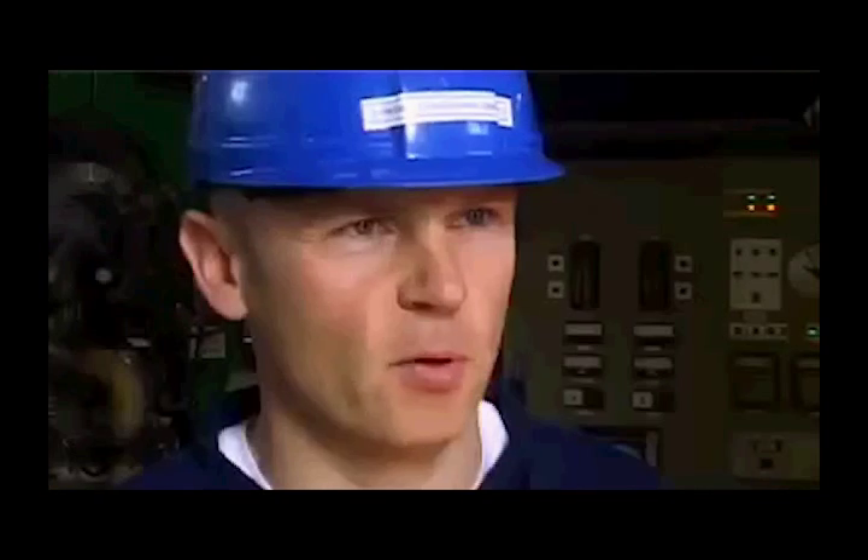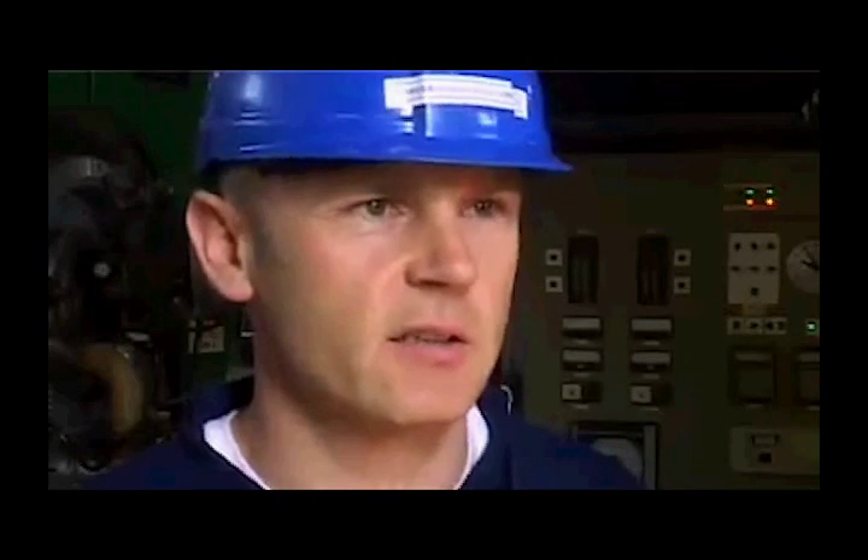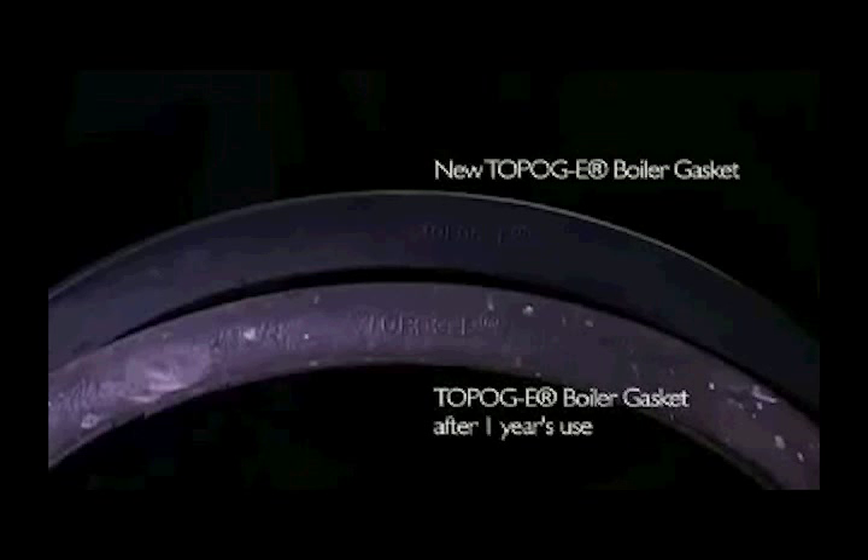When we remove the Topagi boiler door gaskets, we find they come off in one piece and the boiler doors are very easy to clean. The unique properties of Topagi series 180 gaskets mean that even after a year's service there's often little deterioration in the appearance of the gasket.